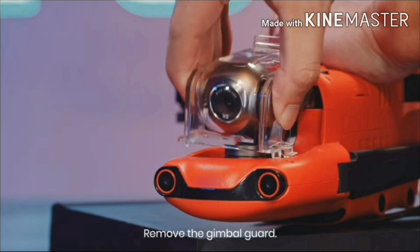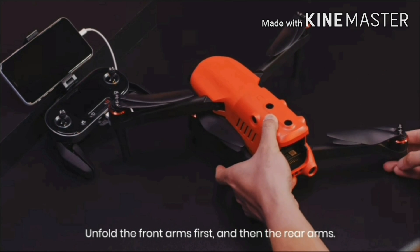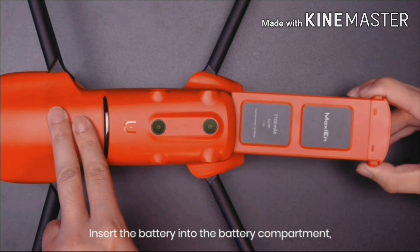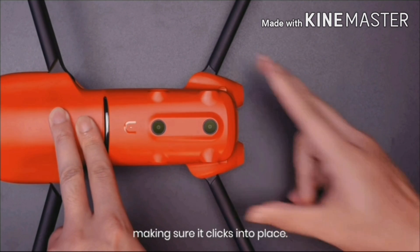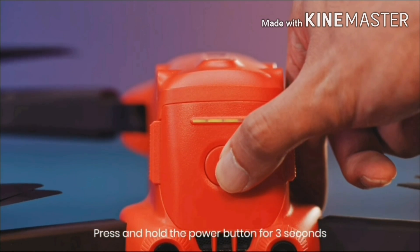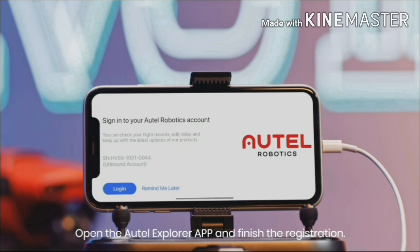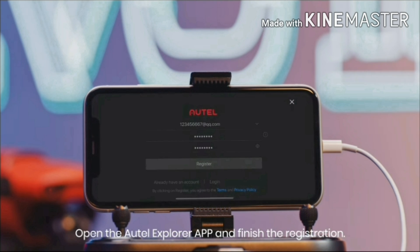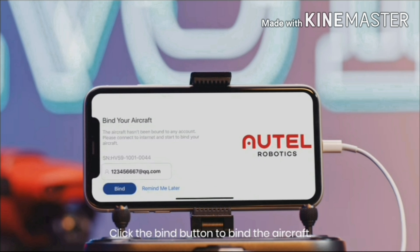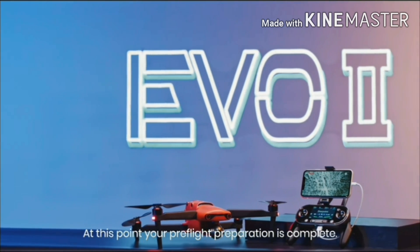Remove the gimbal guard. Unfold the front arms first and then the rear arms. Insert the battery into the battery compartment, making sure it clicks into place. Press and hold the power button for 3 seconds to power on the aircraft. Open the Autel Explorer app and finish the registration. Click the bind button to bind the aircraft. At this point, your pre-flight preparation is complete.